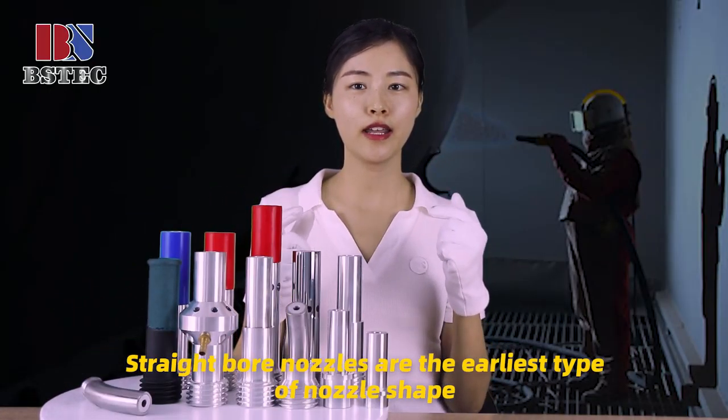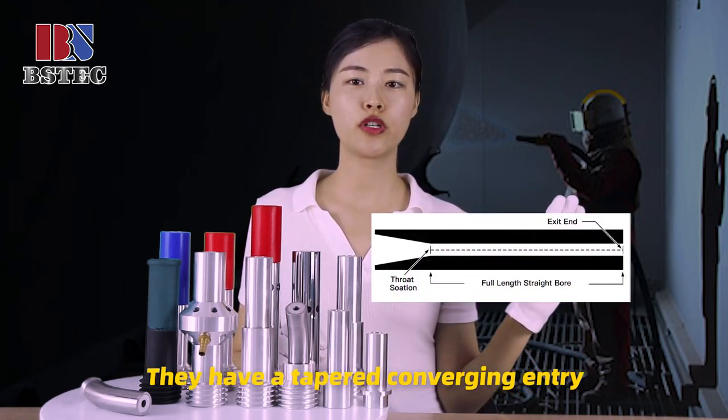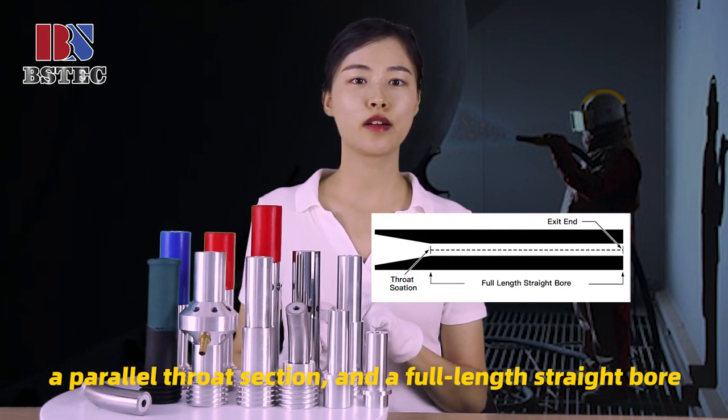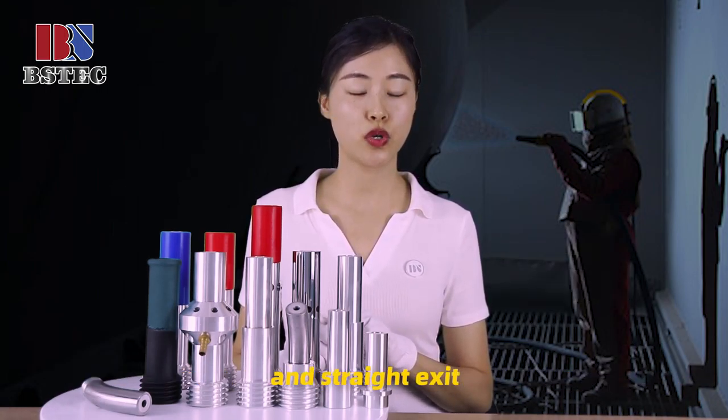Strain ball nozzles are the earliest type of nozzle shape. They have a tapered convergent entry, a parallel throat section, and a straight bore and a straight exit.